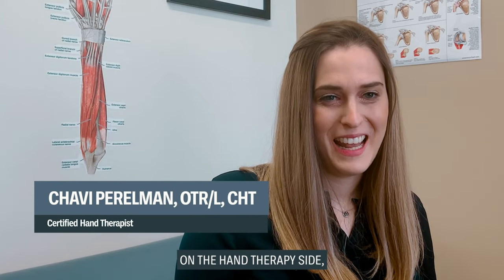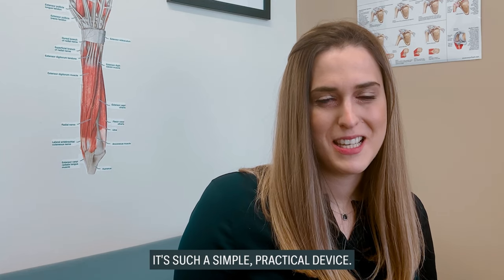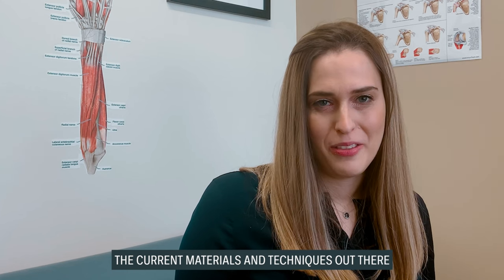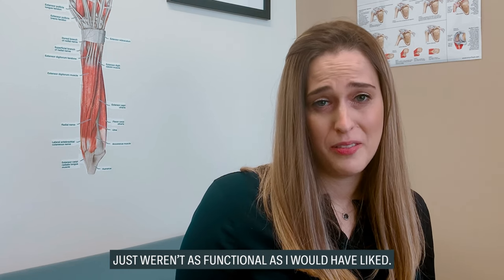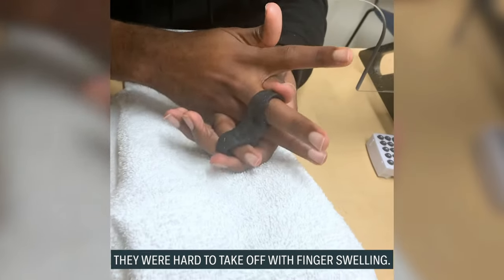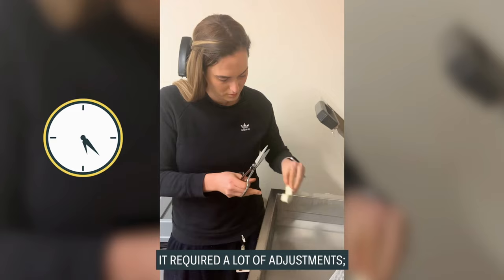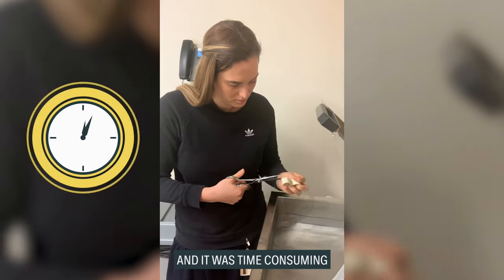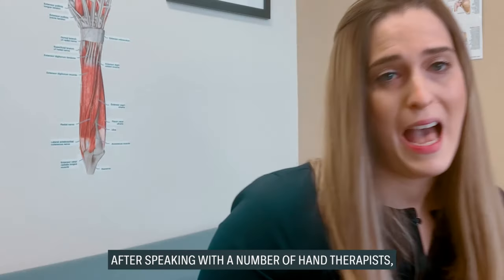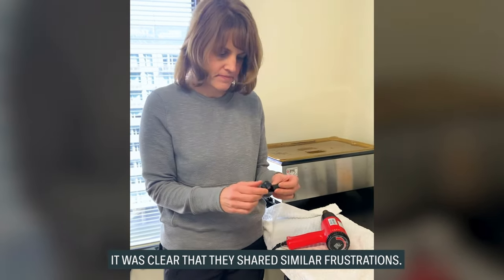On the hand therapy side, I definitely saw the benefits of the relative motion orthosis. It's such a simple, practical device, but the current materials and techniques just weren't as functional as I would have liked. Orthoses were often bulky and too rigid. They were hard to take off with finger swelling, difficult to clean and keep dry. It required a lot of adjustments, was time consuming, and ultimately patients just weren't happy. After speaking with a number of hand therapists, it was clear that they shared similar frustrations.